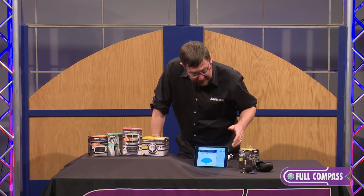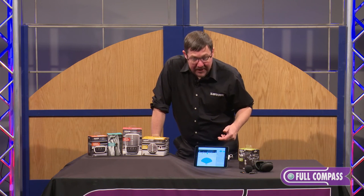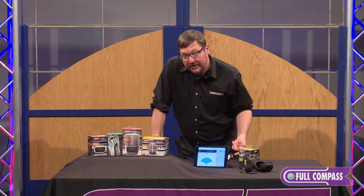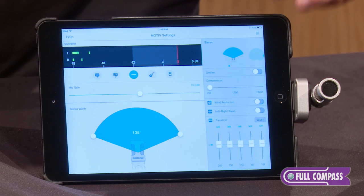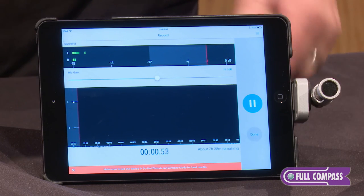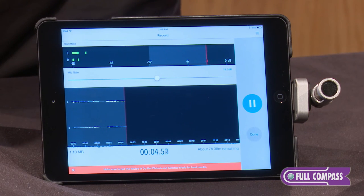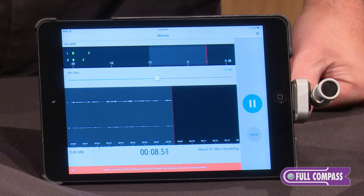You can use this microphone with any other application you have — just bounce out of this app and into your favorite audio or video recording app. When the green light is on, that is the active microphone you're using for your capture. If you do want to use our app, it is a 24/48 wave recorder that allows you to capture uncompressed recordings directly to the app, which you can then save and share easily via email, text, or iTunes.